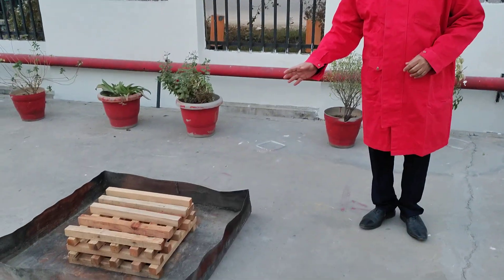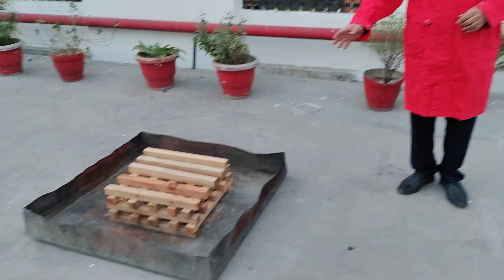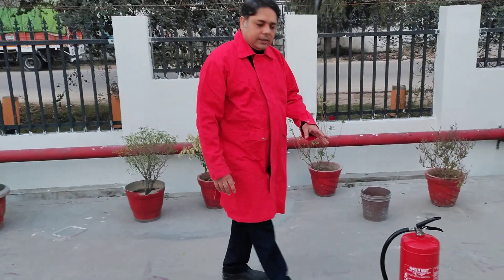We are going to do a demo of water mist. We are starting a crib fire on wood for Class A. I am going to put this out using my 6 litre water mist cylinder.